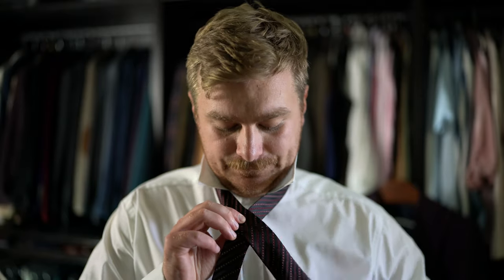Fat end over the skinny end, straight over, hold it. Fat end up through between the collar of the shirt and the tie, come back down — it will still remain on the left. Fat end around the back, off the skinny end, down through the middle — it will remain here and it will be on the left.